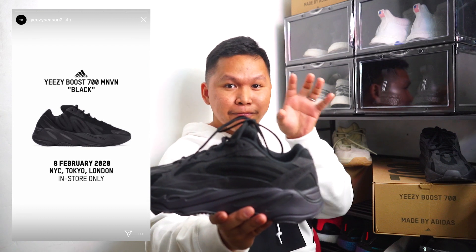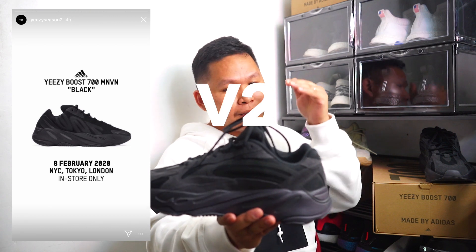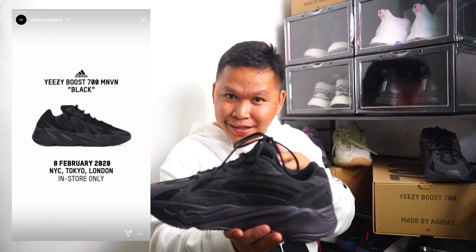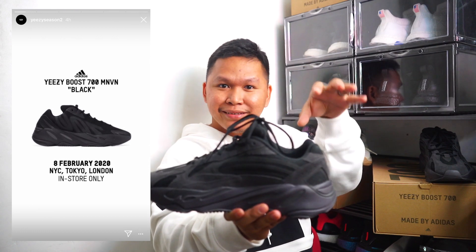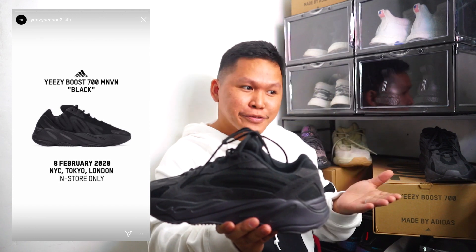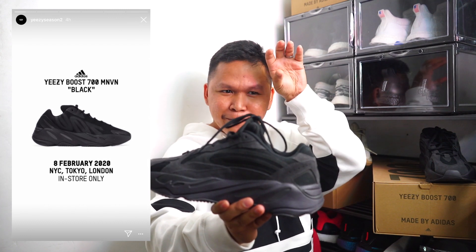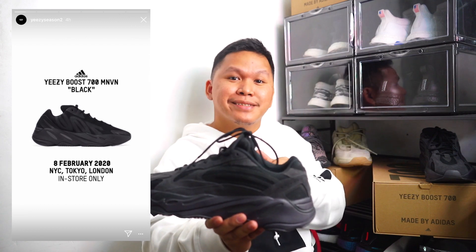Now speaking of the Yeezy 700 MNVN — this is the Yeezy 700 V1. The MNVN version is a minimal style, and I like it because if you're not into the heavy-looking Yeezy 700, this is a great look. It has the 700 branding on the side — it looks dope. I know some of you don't want that kind of big logo branding.